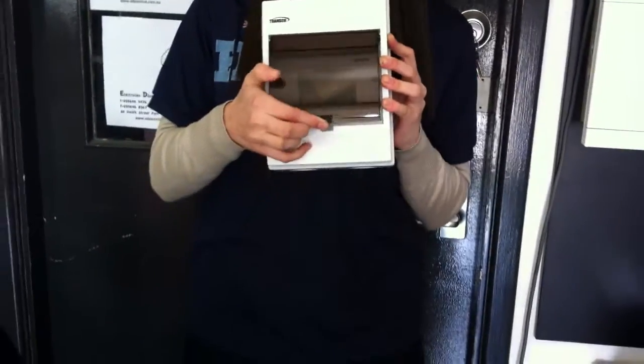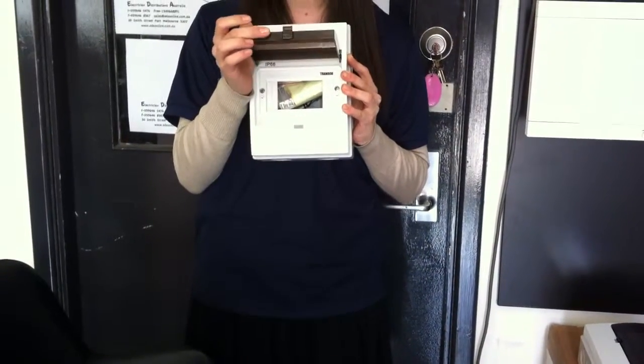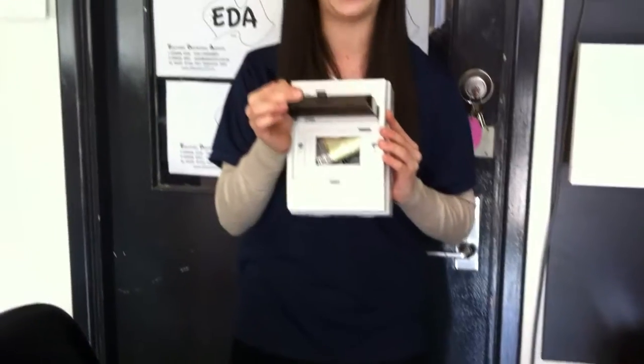With a see-through door and good looks, these switchboards represent good value and should be your first choice when it comes to outdoor weather or waterproof installations.